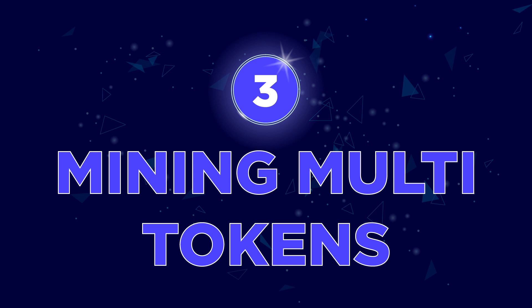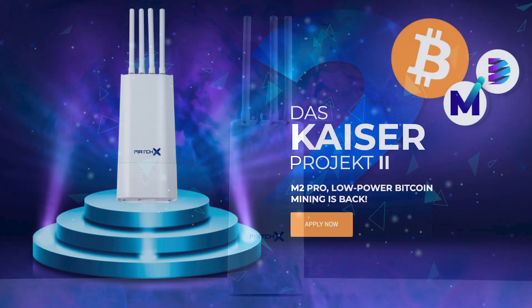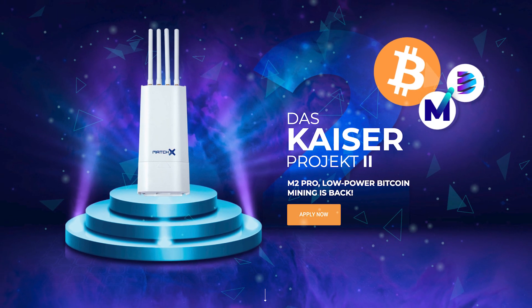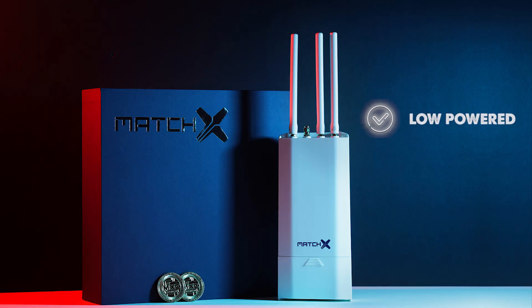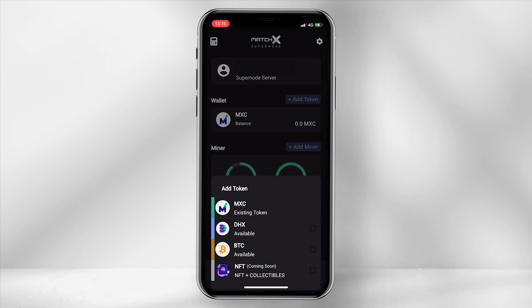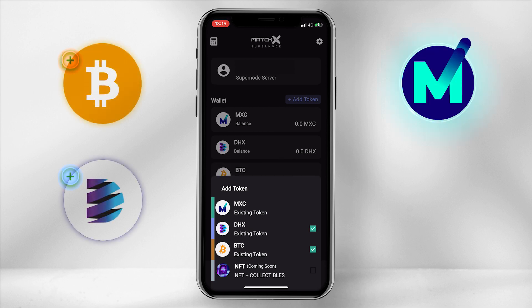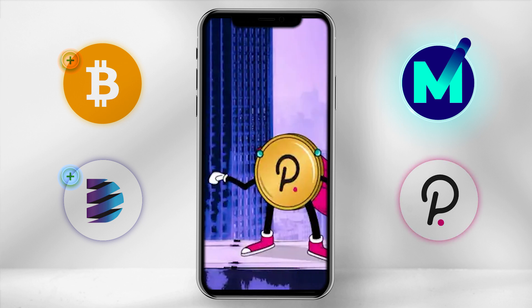Number 3: Mining Multiple Tokens. The miner currently mines the MXC token; however, the DiceKaiser project had successfully been tested for the M2 Pro to mine Bitcoin. If you know what it takes to mine Bitcoin, usually it is loud and costly. This is a low-powered device that hardly consumes any energy, doesn't make a sound, and requires a standard power socket to plug into. Any other tokens mined will be an extra source of income on top of MXC tokens. The team are also working towards expanding the mining capabilities to mine Polkadot.